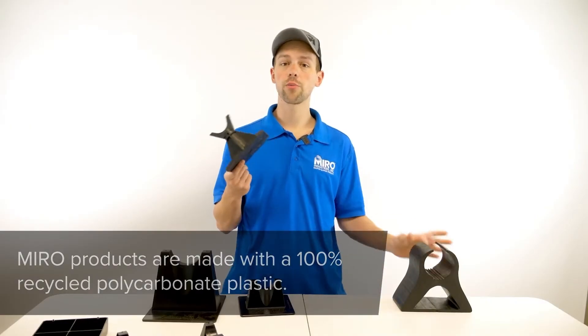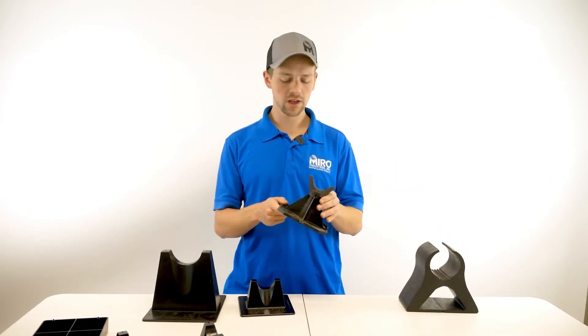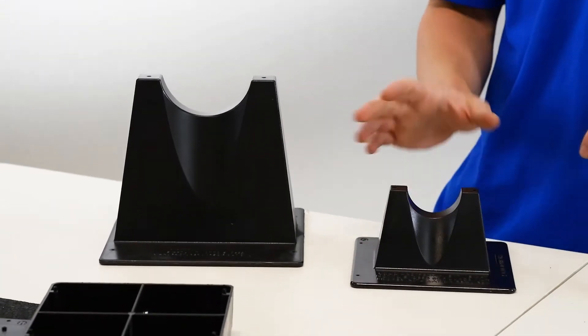Now you compare that with many of the other products found on the market. Over a certain amount of time out in the sun, they will begin to dry out, wear down, potentially crack or chip. Miro products we know will not do that.